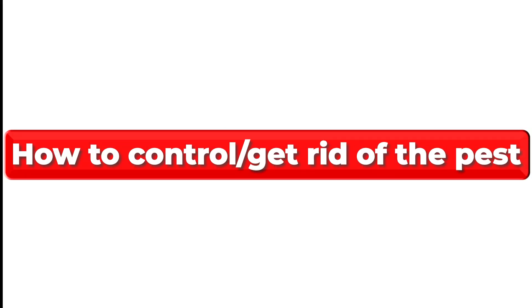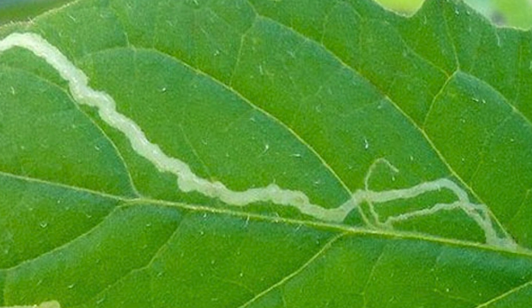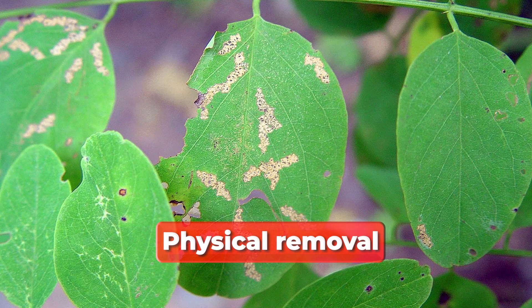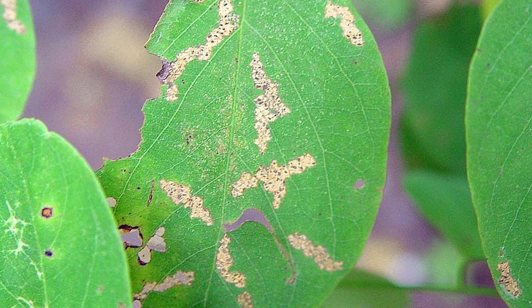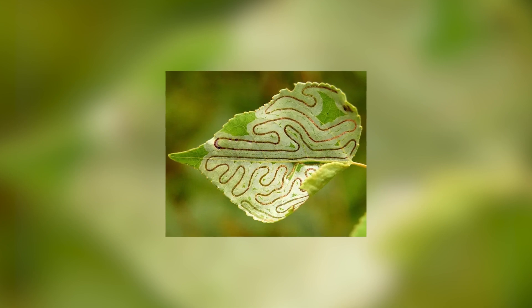How to control and get rid of the pest. If you start to notice leaf miners in your garden, here are some effective methods to control and get rid of them. Physical removal: one of the simplest ways to control leaf miners is to physically remove the affected leaves. This helps to reduce the population of the pests and also reduces the amount of damage they can cause to your plants.